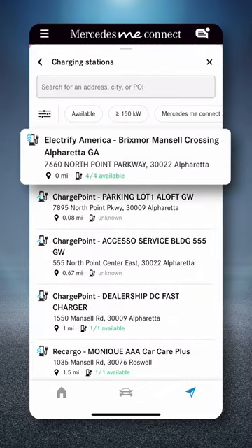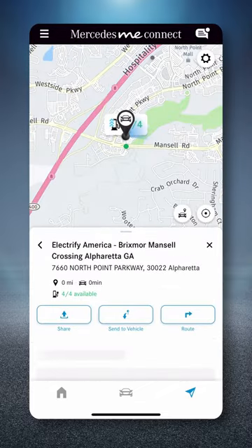Now, select the charging station. Then, scroll down if needed and select the charger.